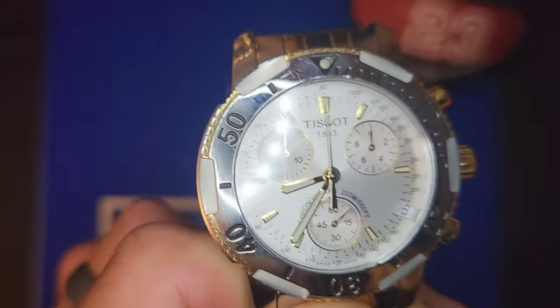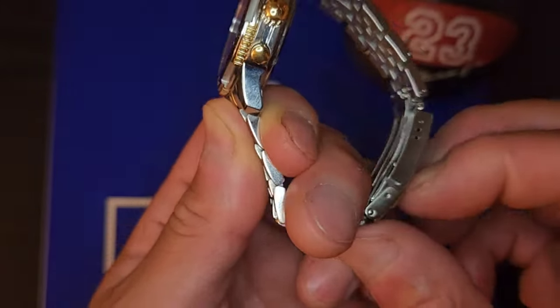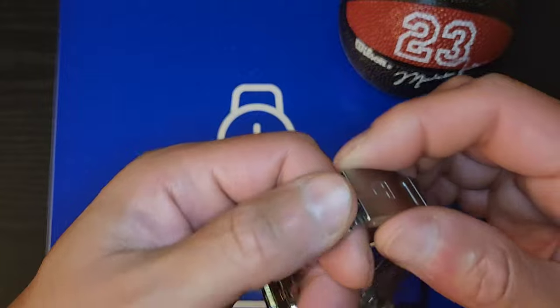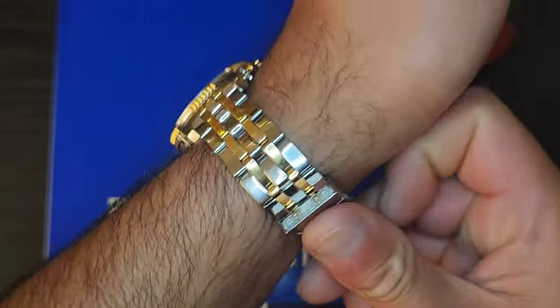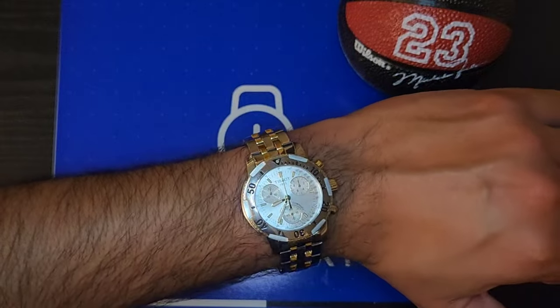It's got a pretty decent snap-back to it. It won't fit my wrist, but it has a diver extension so you can give it that extra room. There it is at 73 quarter inch.